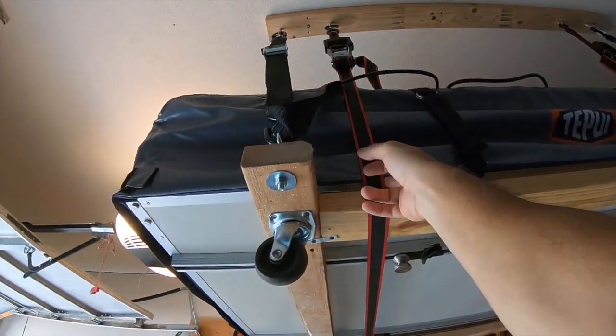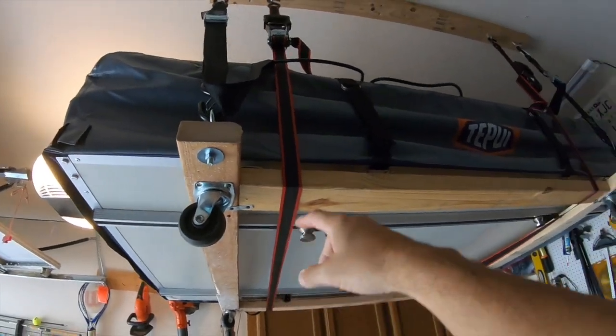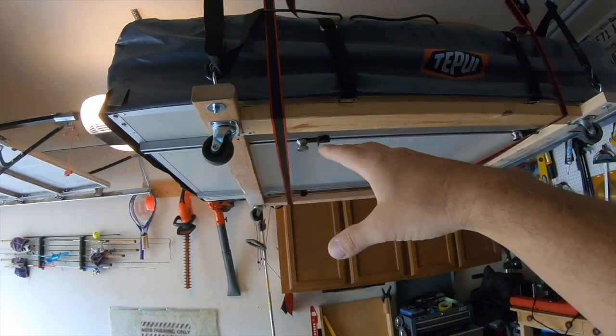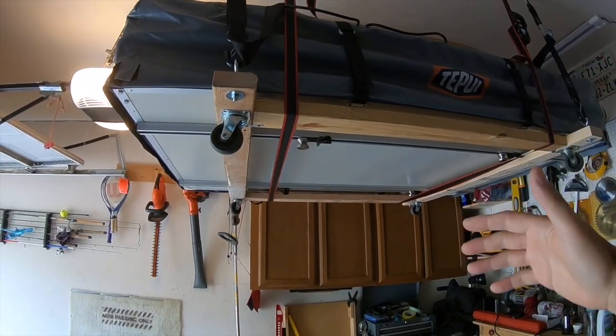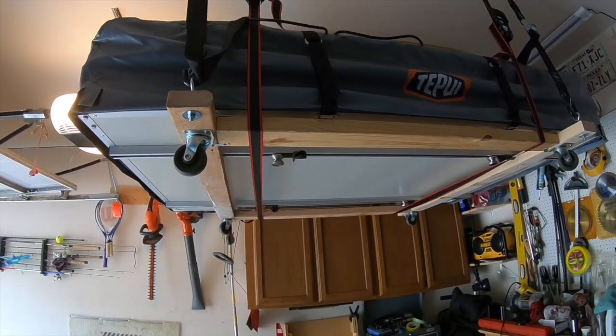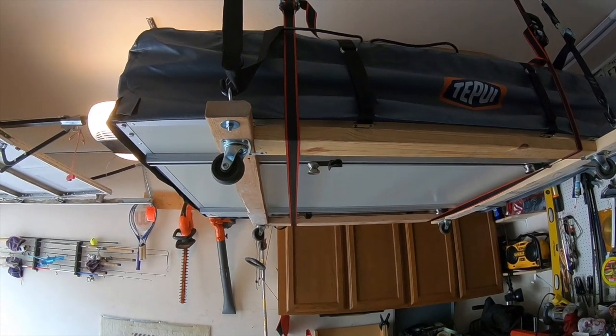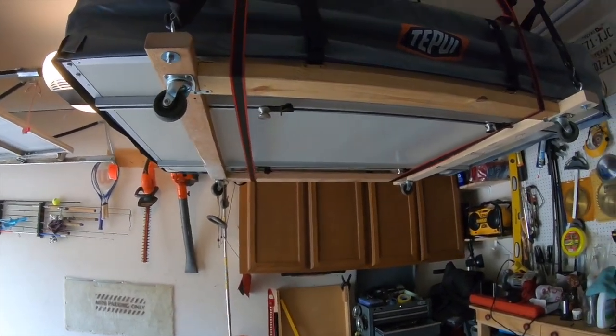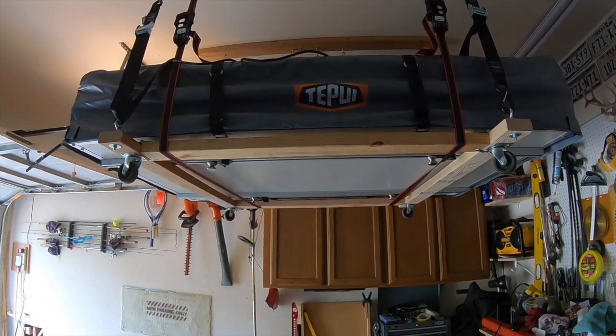Just as a safety net, I put two straps underneath — there's not much tension on them at all. It's just in case something fails and it's going to fall, I have one more redundancy for safety. Because I work under here all the time and my car is parked under here, and most importantly I don't want that to get damaged.